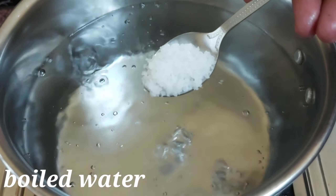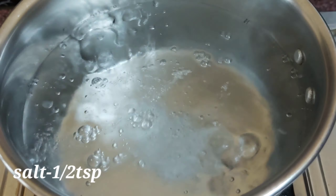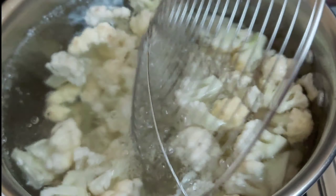Add 1 teaspoon of salt. Clean the cauliflower and carve it out. Add cauliflower to the heat for 1 minute.